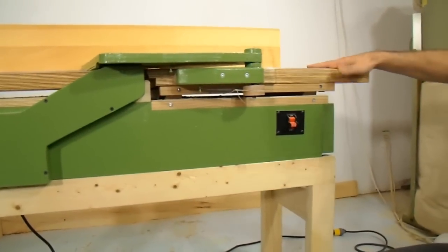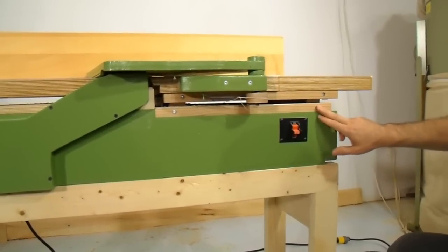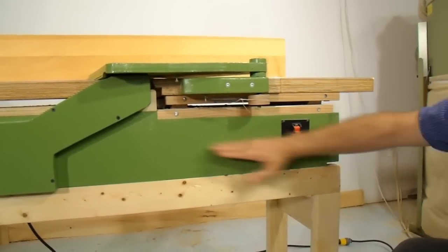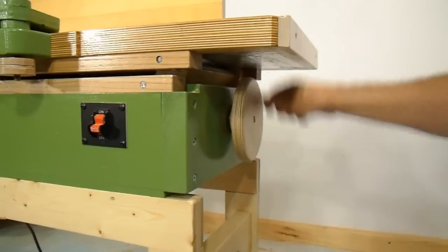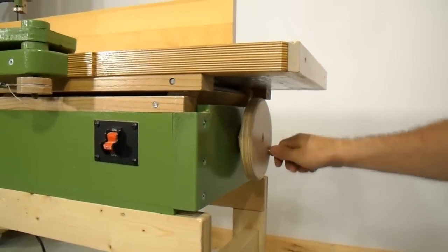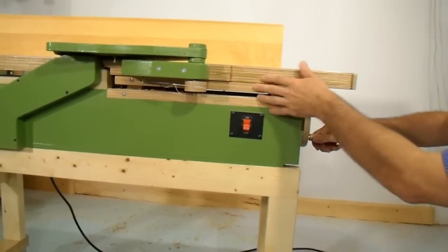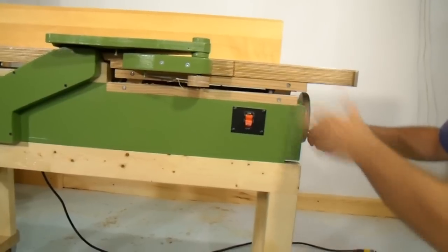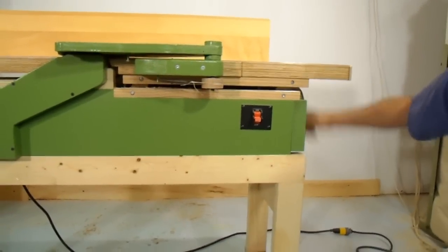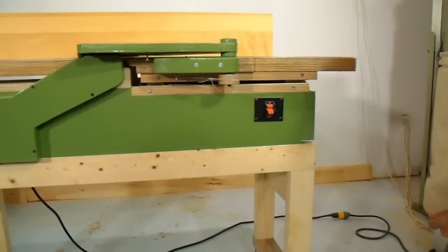This jointer uses a parallelogram mechanism with a link here and a link here, which come down internally to a crank mechanism. I've got a crank that allows me to crank the table up and down, although it only goes up and down by a few millimeters because this jointer doesn't have a rabbiting ledge. Really, you never want to take off more than 3 millimeters, especially with this being a relatively lightweight jointer.